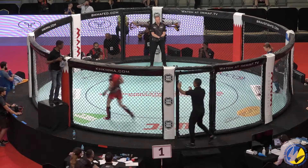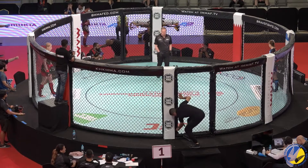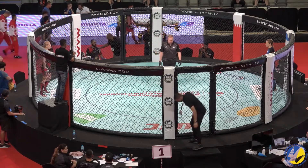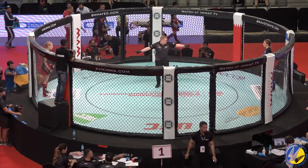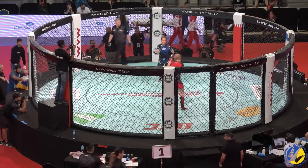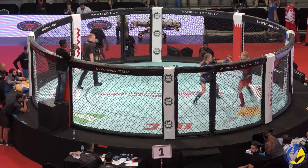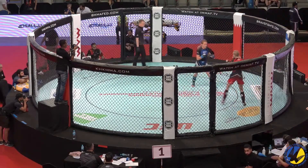We move into our first female fight of the day here — female strawweight bout. Jacqui Harper from the UK in the blue corner taking on Daria Samchik from the Ukraine in the red. Jacqui Harper has looked calm and cool, smiling in there, really enjoying stepping in the cage.